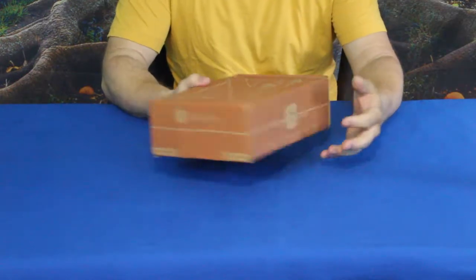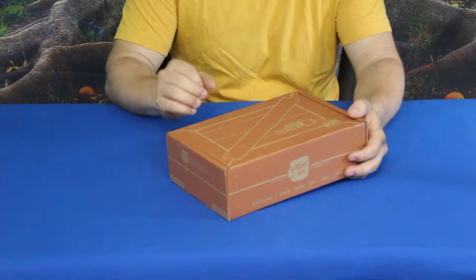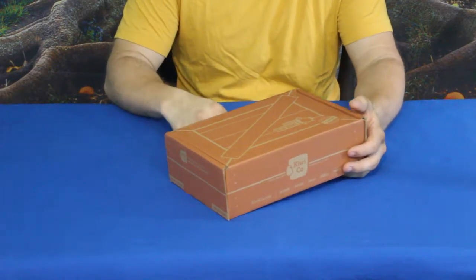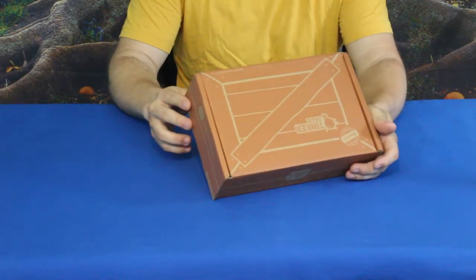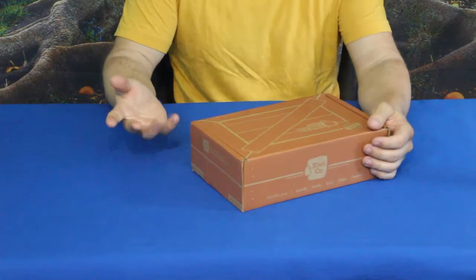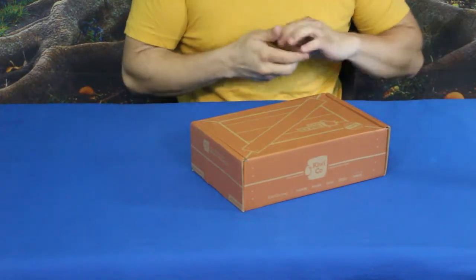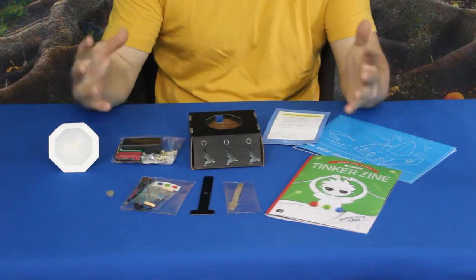Let's go ahead and check it out, see what we've got inside the box — all the pieces and everything that make it up — and then we'll go ahead and get to building. Honestly, I really don't know what the build is going to be. I have an idea of what it's supposed to do, but let's see.